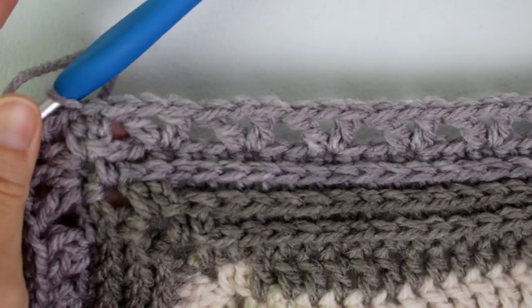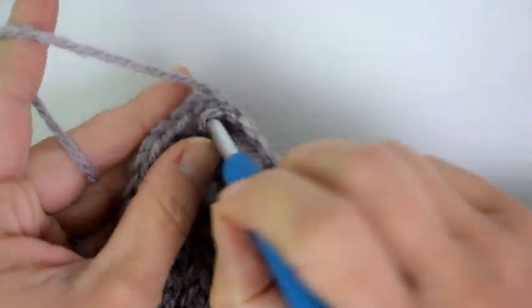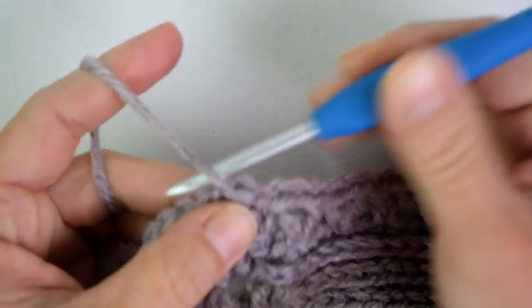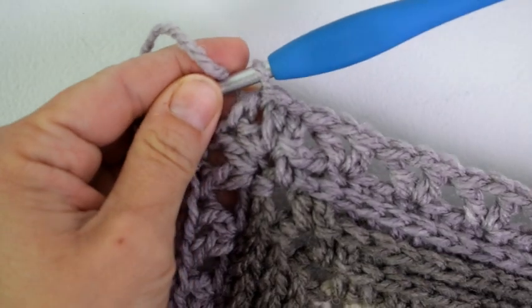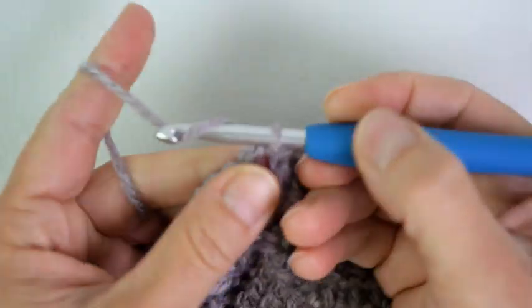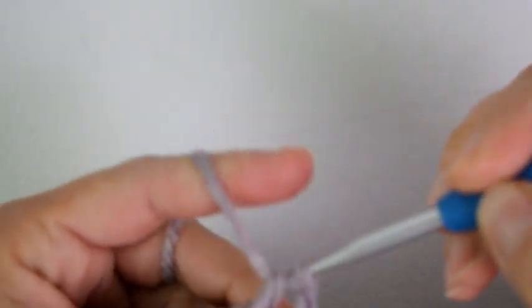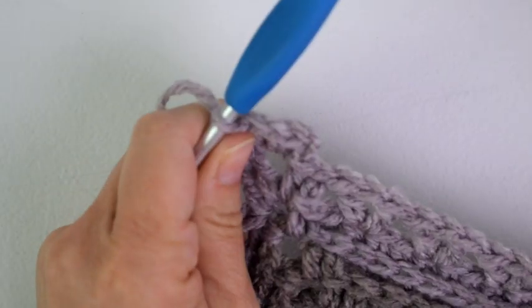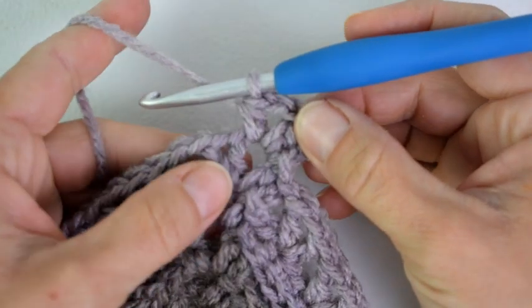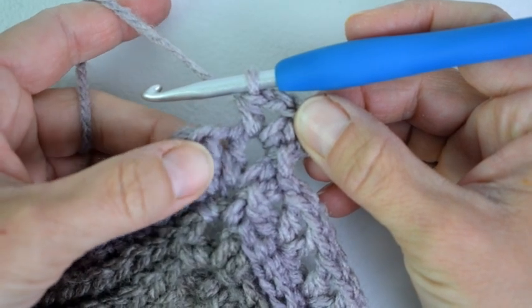I have ended round 22 with 41 V-stitches on each side and joined the first half double crochet with a slip stitch, then slip stitched over to that first corner chain 2 space where we will begin round 23. We will repeat the corner space with a chain 2 and then half double crochet, chain 2, half double crochet in that corner space. Here is the first half double crochet from our corner space in the previous round before the V-stitch.